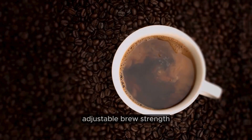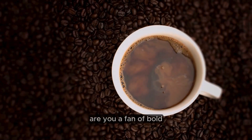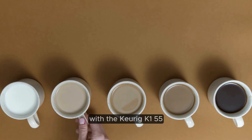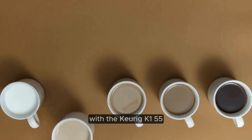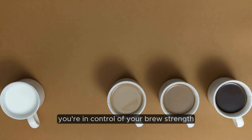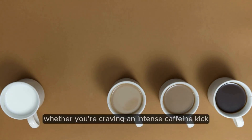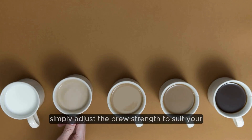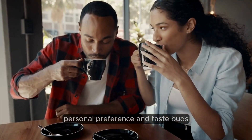Adjustable brew strength. Are you a fan of bold, robust coffee, or do you prefer a milder, more subtle flavor? With the Keurig K-155, you're in control of your brew strength. Whether you're craving an intense caffeine kick or a smooth and mellow cup, simply adjust the brew strength to suit your personal preference and taste buds.